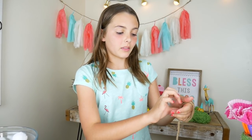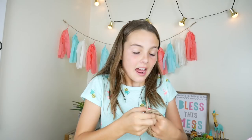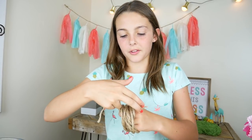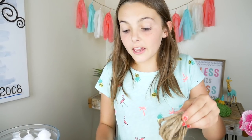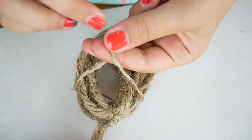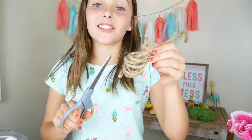So first, you get a piece of string and you just wrap it around your hand a whole bunch of times — wrap, wrap, wrap. Now you get a piece of string, go through all those loops, and then tie a knot at the top. Now you get another piece of string and put it around this way so it's like you're giving it a big hug. Now we're going to cut the loops. Our tassel is done! It kind of looks like an earring. If you want to learn more on how to make a tassel, then go watch my no-sew mermaid blanket video. It was so much fun.